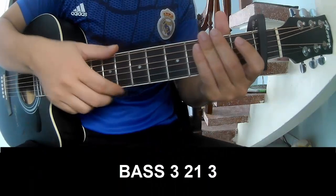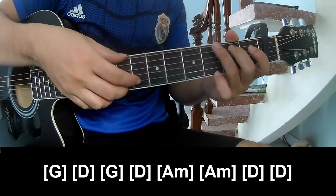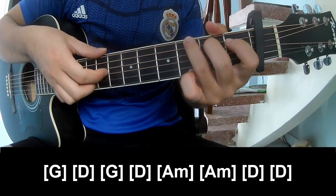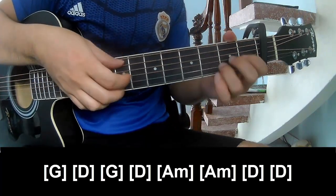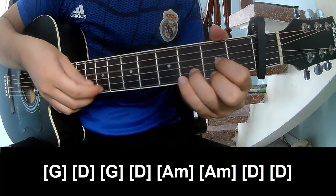The first verse: play on G, D, G, D, A, Am, Am, D, D.